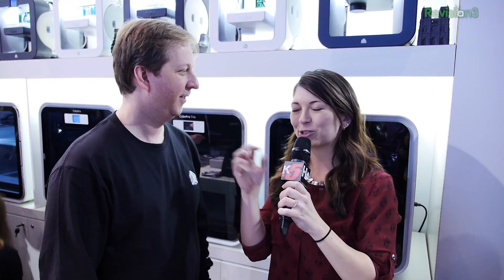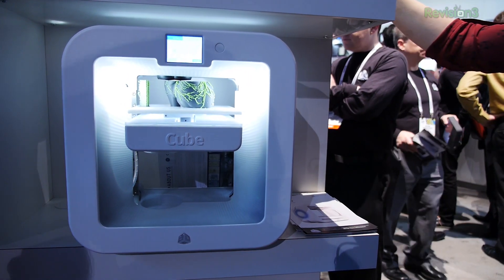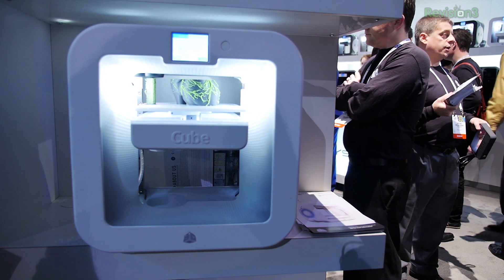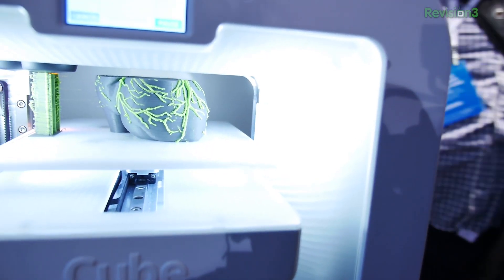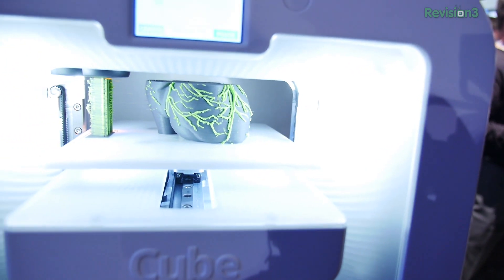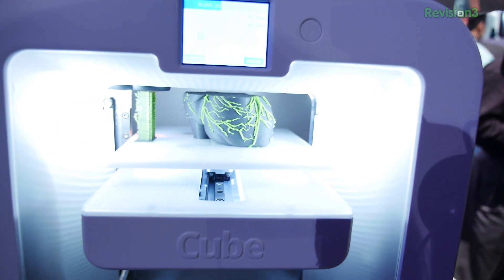I've had that problem with nozzles, totally screwing up on me with my own 3D printer at home. Does it come all pre-installed and ready to go? This is fully assembled. For under $1,000 you're going to have a fully assembled machine, just out of the box, plug and play, with features like mobility so you can use your iPhone or Android device to print from.